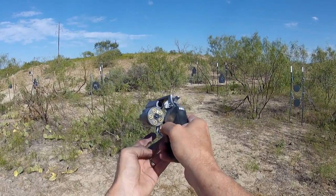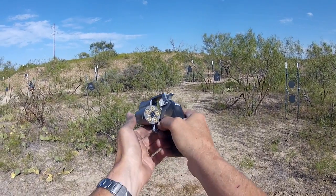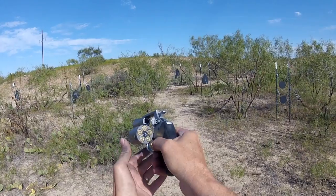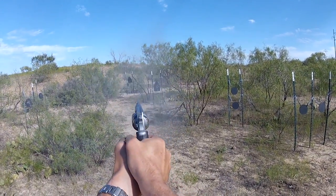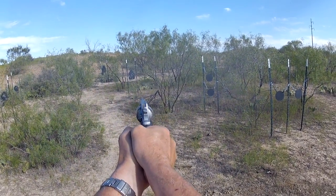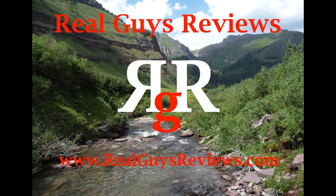As we've talked about, there's several ways to speed load this — one is with the speed strips, and the other is with a magazine, and that works quite well with it. Let's go ahead and get out there about 75. Thanks y'all for viewing our video. We appreciate it, and hope to see you around at Real Guys Reviews.